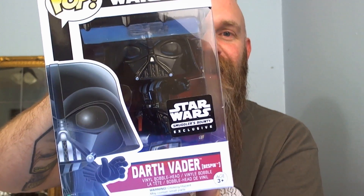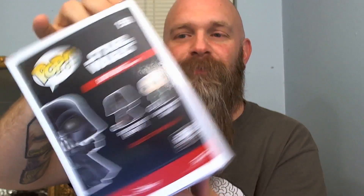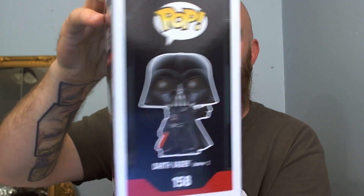Reaching into the box again, not really looking, just grabbing something — and yes, Darth Vader! I got it! That makes me happy. Darth Vader pop of the set, Darth Vader number 158. Love it!